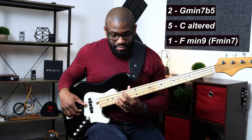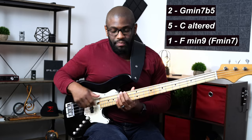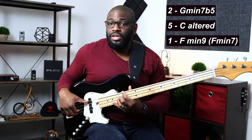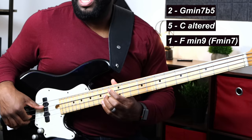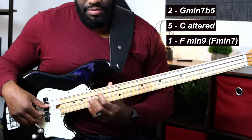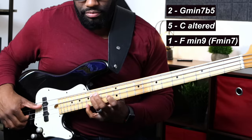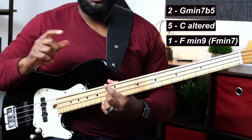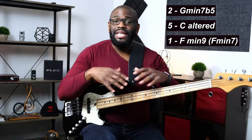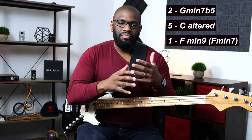In the key of F we have a 2-5-1: G to C to F. The G is our two chord — a minor 7 flat 5. Then we have a C altered chord for the five, and then F minor 7 for the one. So we're working in a minor key context here.